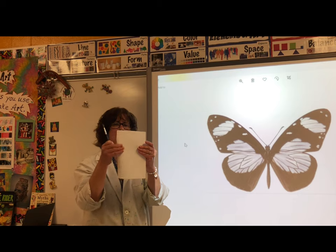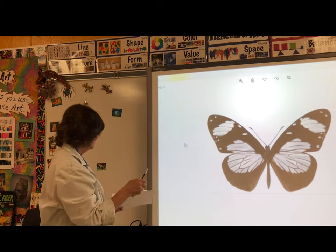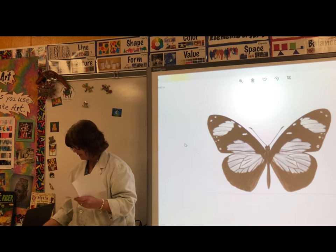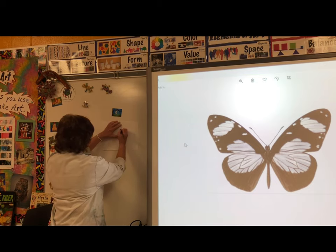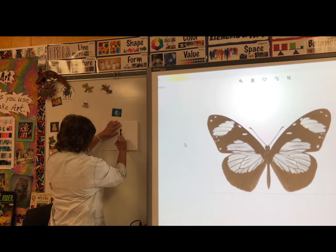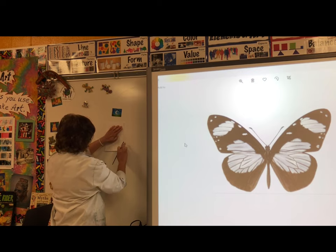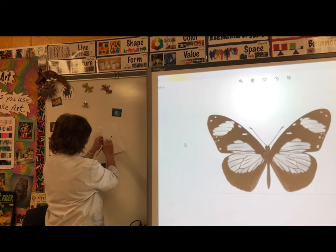You fold the paper in half. Then you can paint next to the fold — half the butterfly's head and body. Hold the paper over and rub with your fingers, then open.